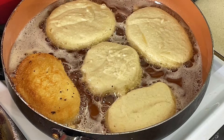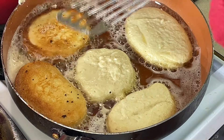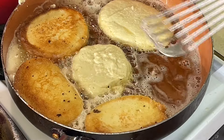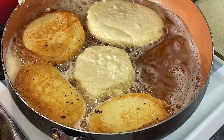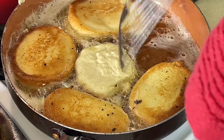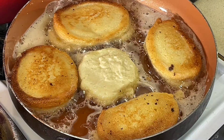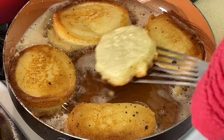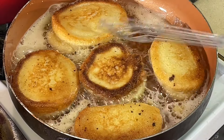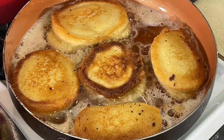All right, let's start flipping these over. I'll flip them over just like that. That one in the middle still has a little bit to go. Nothing like old school hoe cakes, y'all — nothing better. That one in the middle is ready to flip now. I'm going to let these cook off and we'll be back to see how good these are.